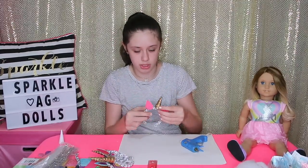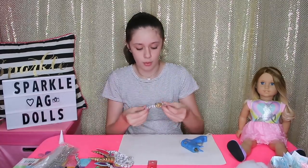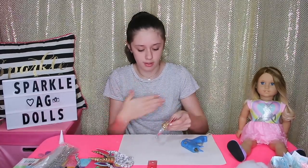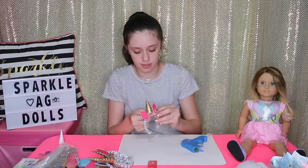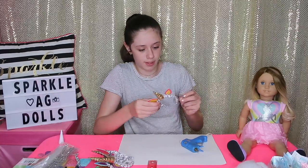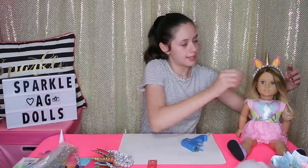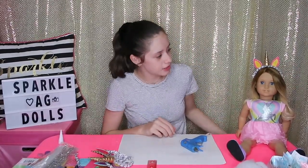Mine is almost done cooling, so I can put it on Ocean. When it's around room temperature and not sticky anymore, it's perfectly fine to put it on the doll. Ta-da! That is what it looks like on your doll.